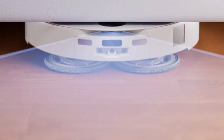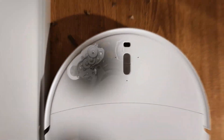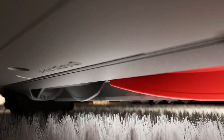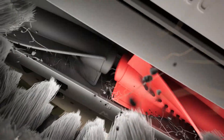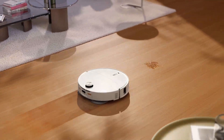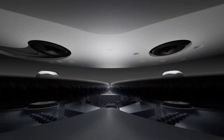I think Roborock just did the impossible. You know how every robot vacuum claims it can handle carpets, only to get stuck, leave half the dirt behind, or worse, drag a wet mop across your rug? Not anymore. Meet the brand new Roborock CravoCurve 2 Pro — this little beast finally makes good on the promise of real carpet cleaning.